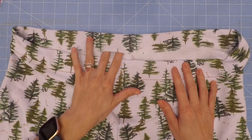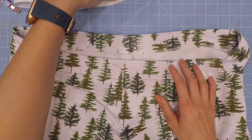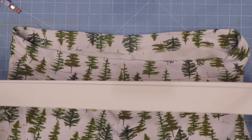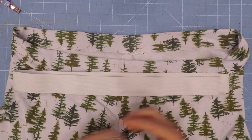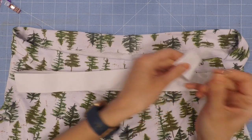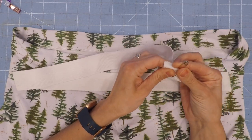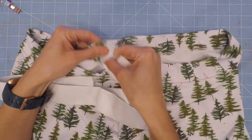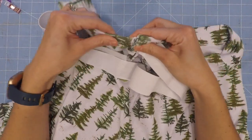Now with your casing made, you should have a little opening somewhere in the back. Go ahead and take your elastic that should have been previously stretched and cut to the right size. I like to use a big safety pin to help feed my elastic through.